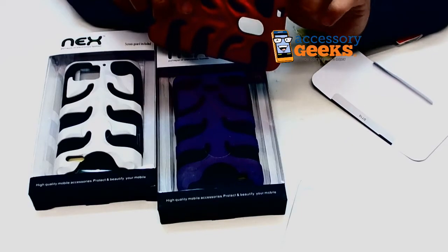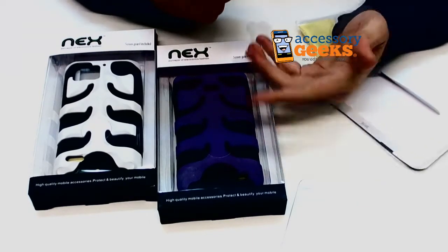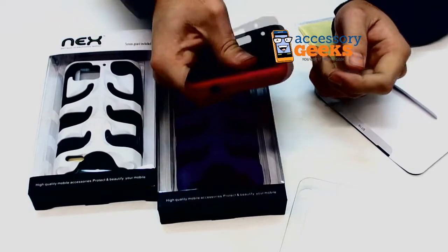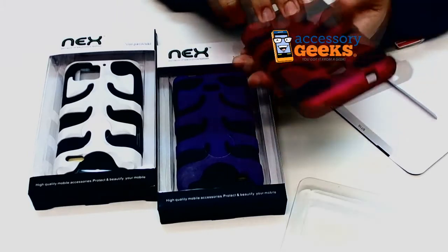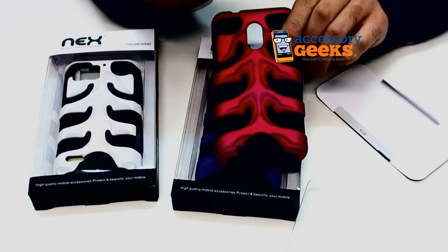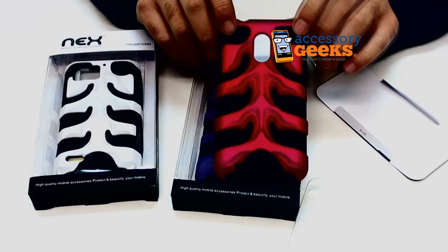These cases are really nice because they give you full access to all your buttons and ports — though that should really be included with everything. The silicone itself just feels really, really well made, and so does the hard case on the outer edge. Maybe if you're into animal bones and things like that, this would be a cool thing for you, but I find it a little creepy.